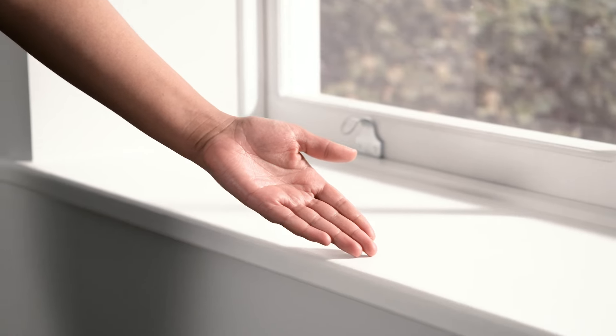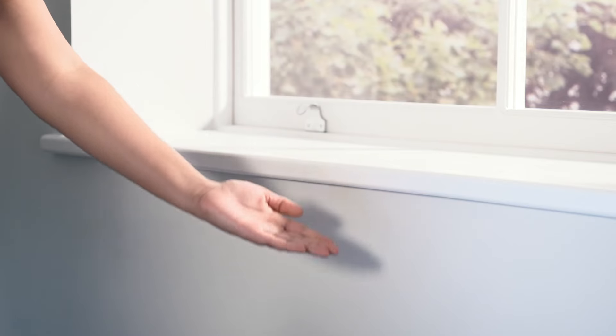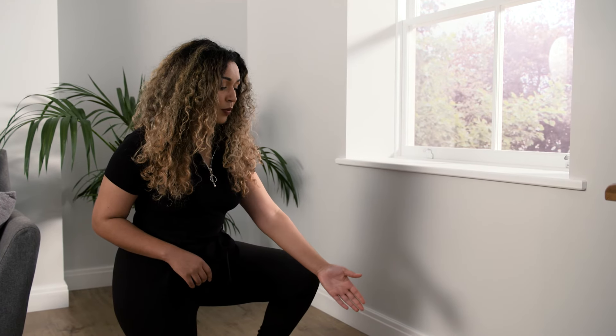Then it's just a matter of deciding where you'd like the bottom of your curtains to sit. For above the windowsill, measure from the eye of the ring down to the top of the sill and take one centimetre off this measurement to get the perfect drop. If you'd like your curtains to hang below the sill, we recommend measuring 15 centimetres past the bottom of your sill. For floor length, measure down to the floor, then take off one centimetre to allow your curtains to hang nice and straight.